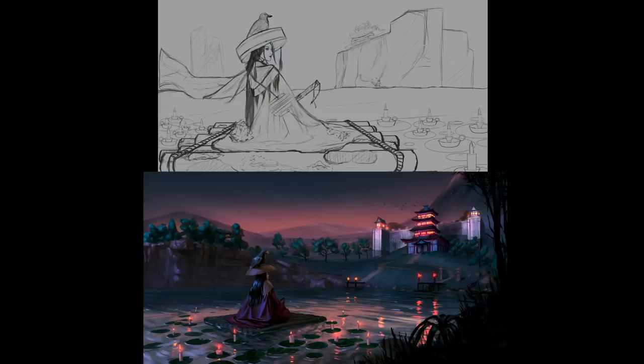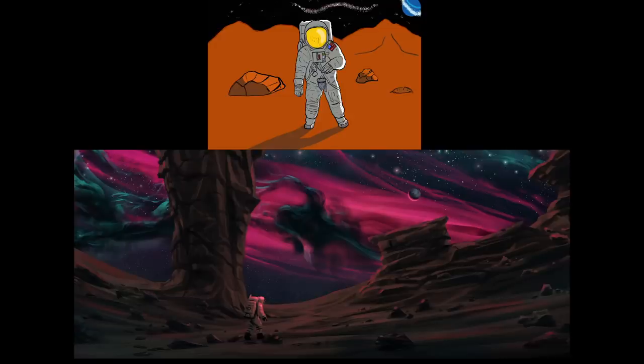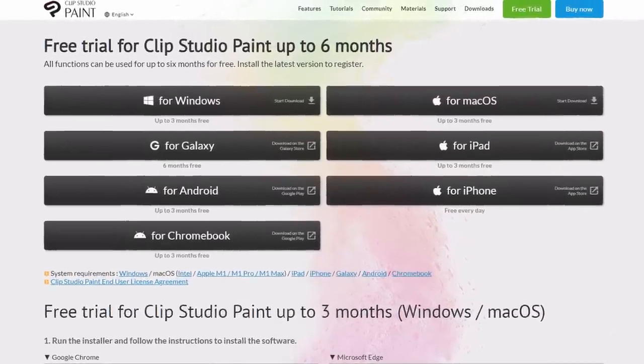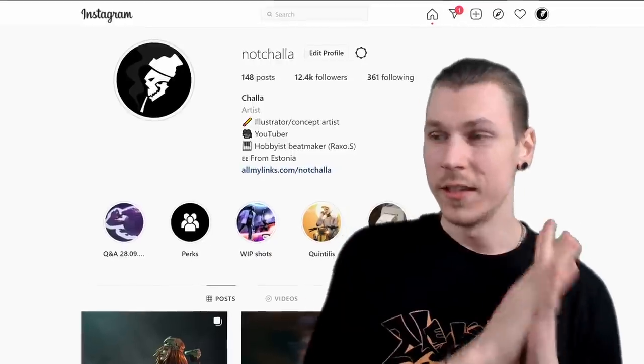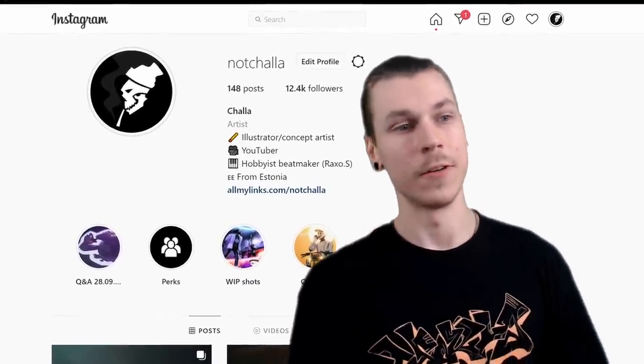Big thanks to Clip Studio Paint for sponsoring this video. Check out the link in the description for a three month free trial on any of these platforms. If you want to submit your work to this series, follow me on Instagram and wait for an announcement post — I post these every couple of months.